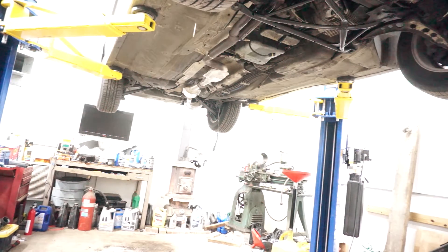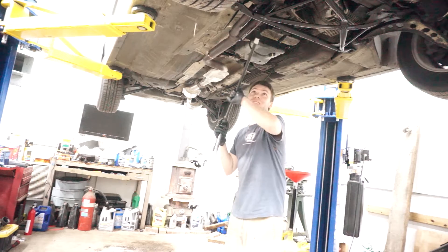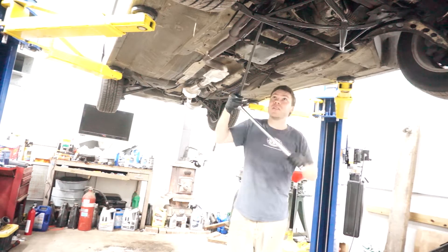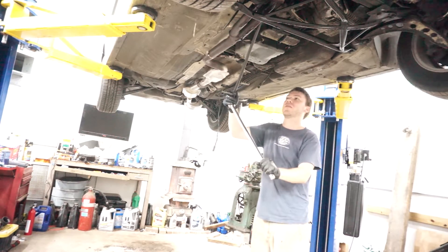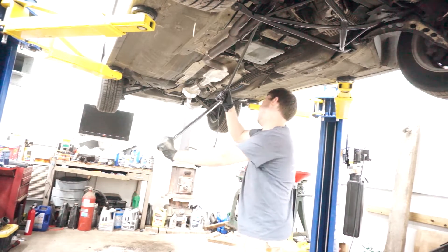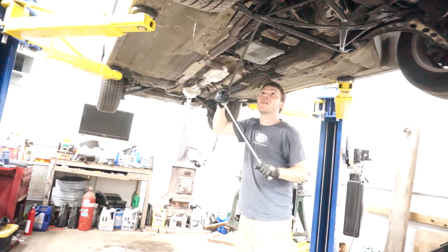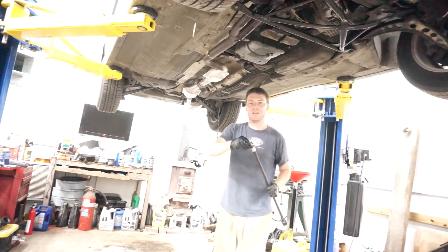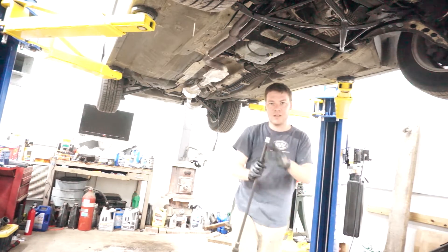This is turning into a tighten-until-it-gets-loose situation. These exhaust bolts are not coming out, and instead I'm just breaking them off. So we're using a huge breaker bar. I did apply some penetrating oil, but not enough. Make sure we're going left, counterclockwise.